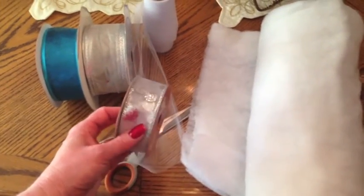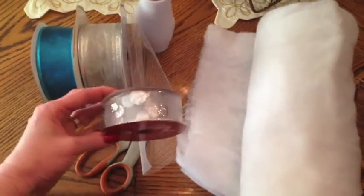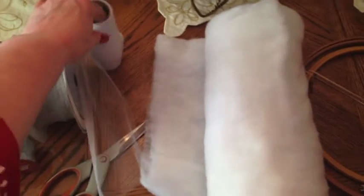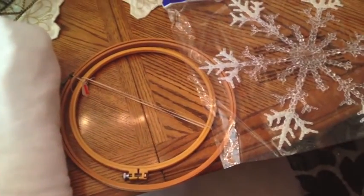I went up in my craft room and just pulled some wintry type of ribbon — some silver, some icy blue, and some silver polka dots. I didn't want anything Christmassy, and I got a roll of tulle. I do know I want it to be white and fluffy.